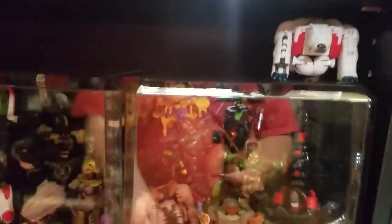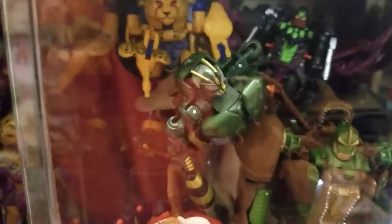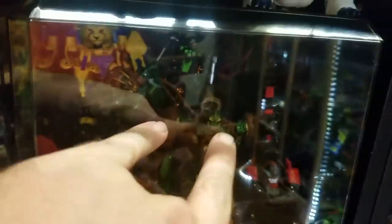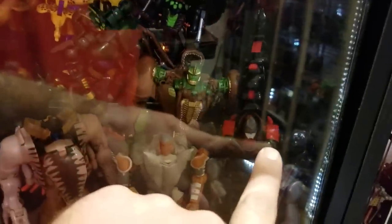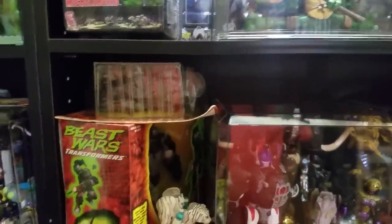Over here I've got some Beast Wars figures: Polar Claw, Cheetor, Black Arachnia, Tarantulas, Rattrap, Cybershark, Razorclaw, Waspinator, and Rhinox — both Waspinator and Rhinox are Takara releases. I've got Scorponok (his bee isn't in here but I have it in a parts drawer), Generations Rattrap, Dinobot, a Black Mammoth, Bison, Optimus Prime, Cheetor, Megatron, Black Arachnia, a Takara TigerTron, an inbox Optimus Primal, and a carded Silverbolt. I gave away a lot of my Beast Wars figures and I regret it.